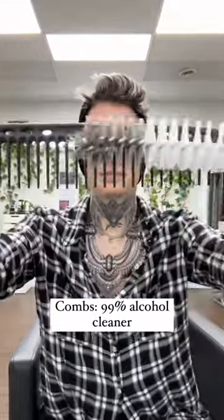Hairdressers like myself usually soak our combs in barbicide, but if you're at home and you don't have that available, alcohol will still work. I like to use a little brush bottle cleaner to get any debris off, and then I sanitize with my alcohol. Clean tools will help solve other problems like greasy hair or a dirty scalp, so keep those brushes clean.